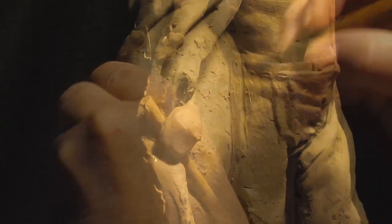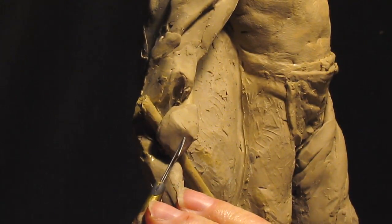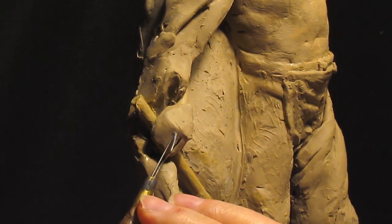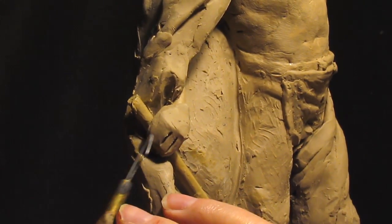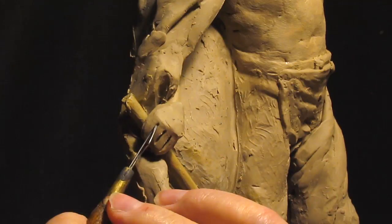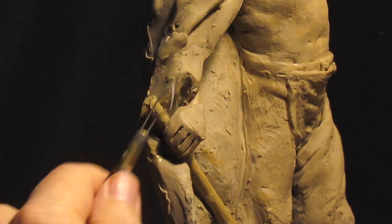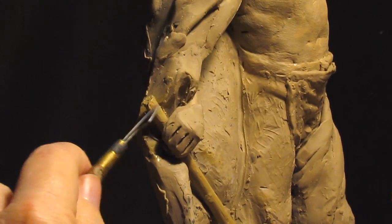That'll work out just fine. Anyway, I'm just going to do the fingers into the clay. That'll work out.